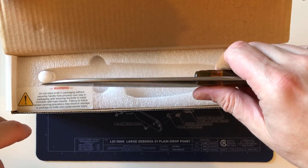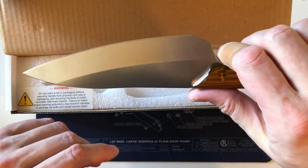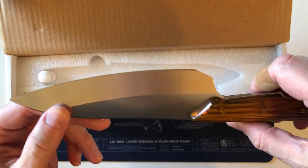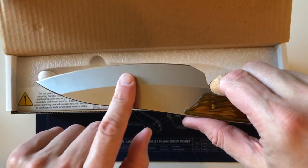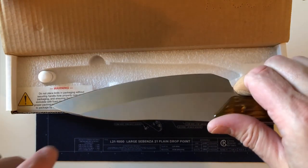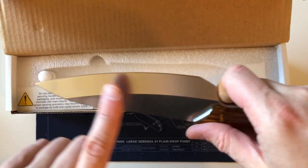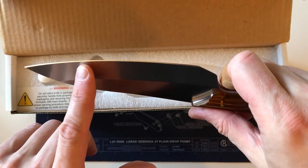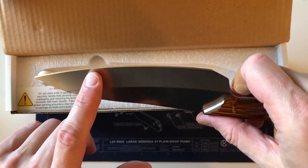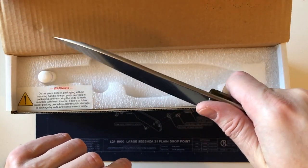Unlike a lot of kitchen knives, the Sakayo has a single-sided grind — a chisel grind. This side of the blade is completely flat and it's only sharpened on one side, which is probably easier to maintain and also probably very well suited for cutting vegetables and meat in the kitchen.